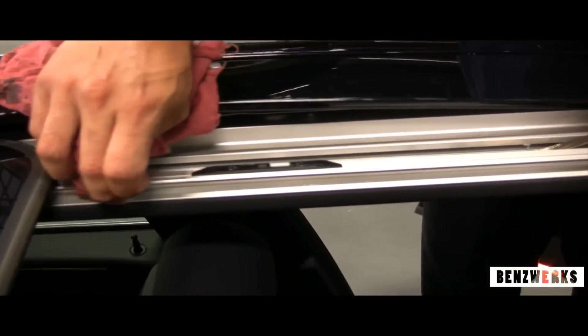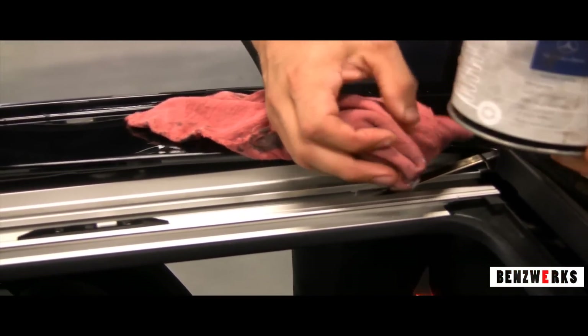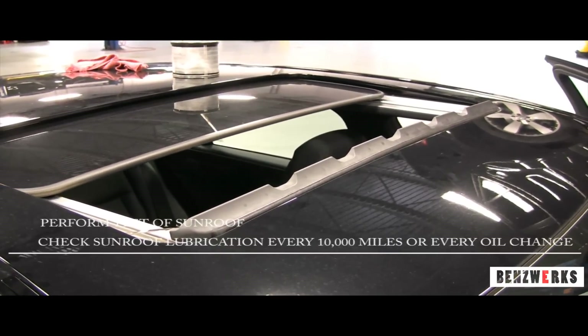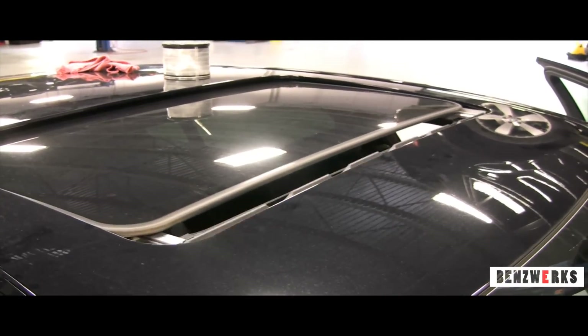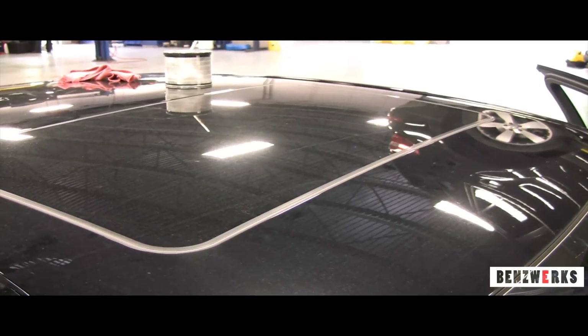You don't want to put too much grease in there because dirt and debris will get stuck and could mess up your sunroof operation. Perform a little short test after you're done. You're going to want to do this every 10,000 miles, every oil change, or at least check it out. That's it for this tutorial, guys — thanks!